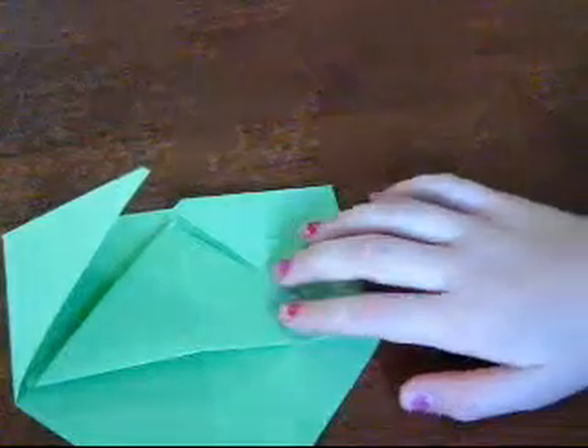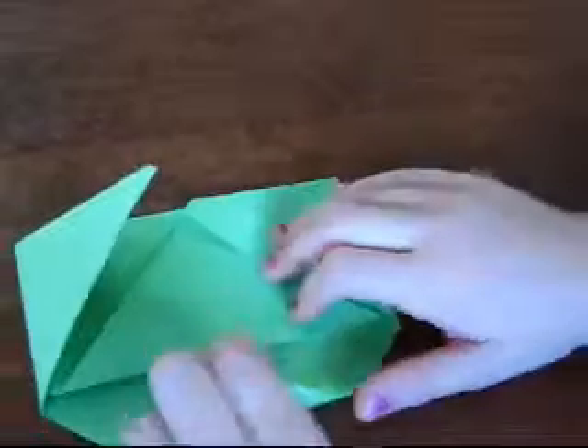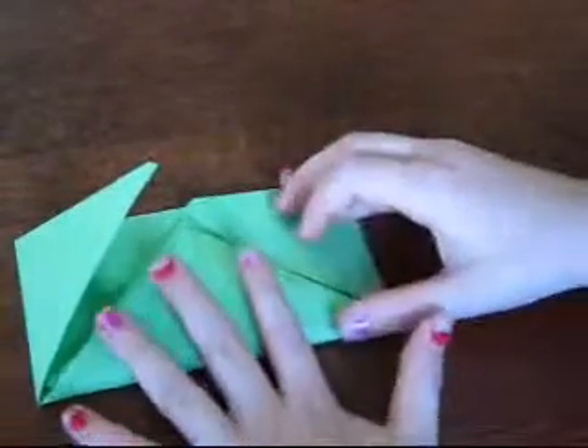That one's feeling a bit lonely so it's coming to join the party. Grab that edge, that point, and bring it in to the middle.